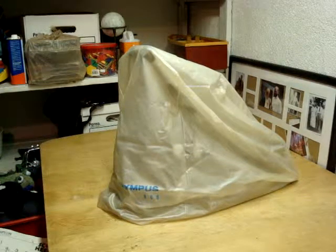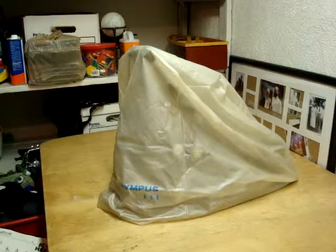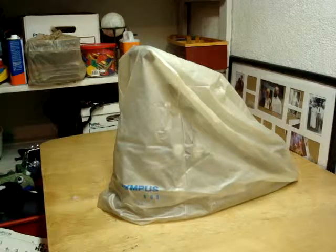Hi, this is Cameron Legg and I'm going to show you a demonstration video on how to use a microscope.